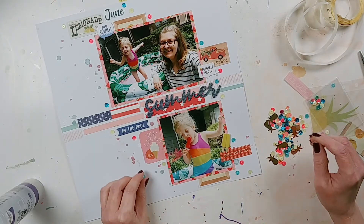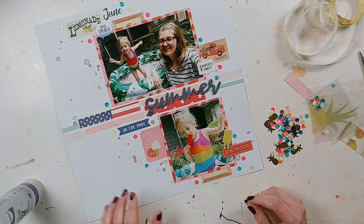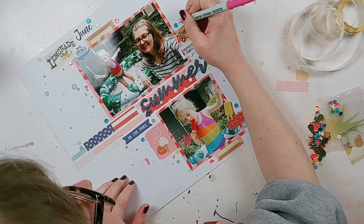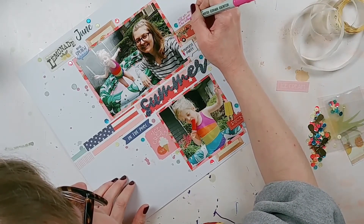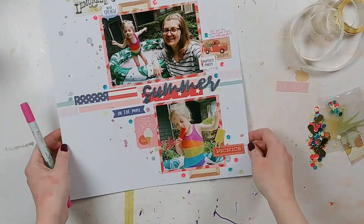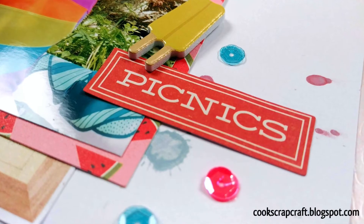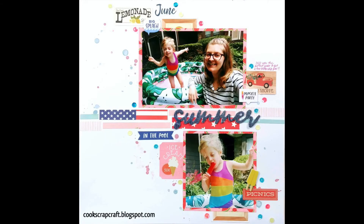If you liked this video, give it a thumbs up. If you want to see more scrapbook process videos — for the Let's Get Sketchy design team, the Challenge Yourself design team, and other fun layouts — click subscribe below and hit the bell for notifications. Close-ups are coming up next. I hope this was inspirational; let me know in the comments if you have questions about the products, the sketch, the challenge, anything. I'd love to hear from you. I'll see you next time — happy scrapping!